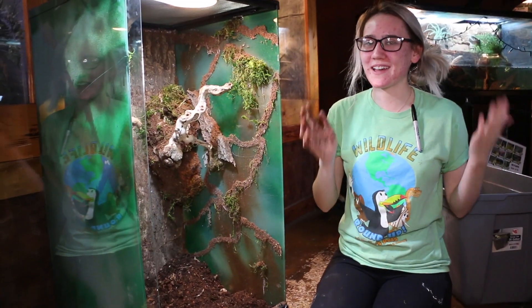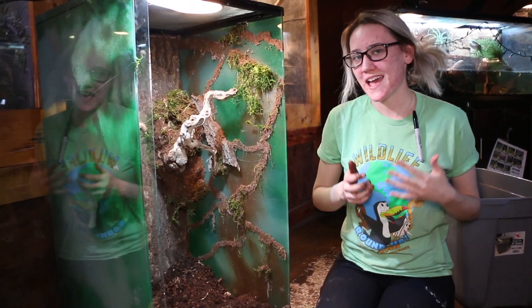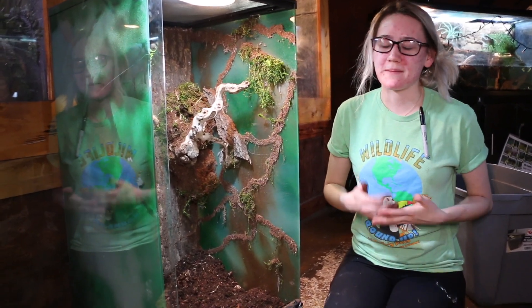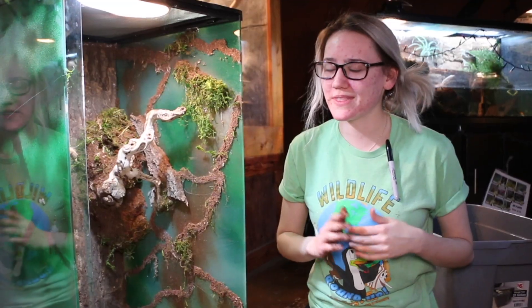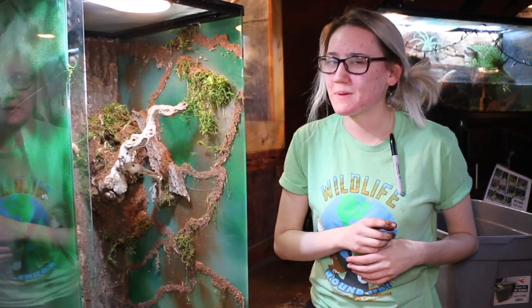Here's another cool fact about isopods — they are actually crustaceans, and from my understanding they don't have lungs. They live on land but breathe primarily through water, so they need a very moist environment — lots of moss and regular misting — otherwise they'll suffocate and dry out. So if you do bioactive, make sure you keep it moist for your isopods.